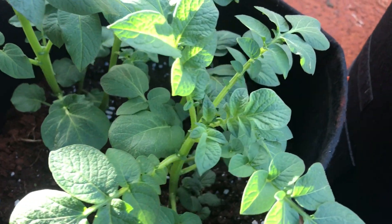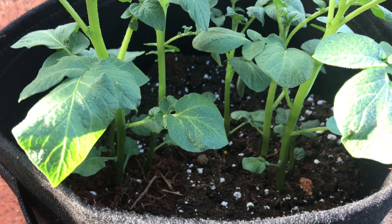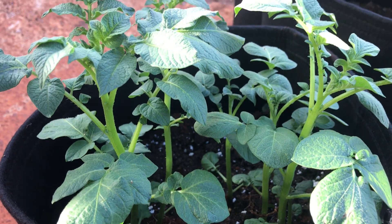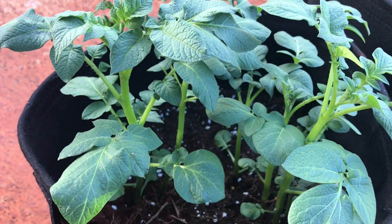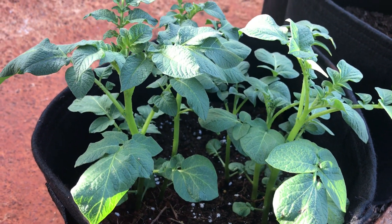What I'm going to do is add some additional dirt in the bag, take it all the way up to the top, because I realized the more dirt I add, the more the potato grows taller and taller. We want to get a lot of Irish potato from it, so we're going to put some more dirt in there.